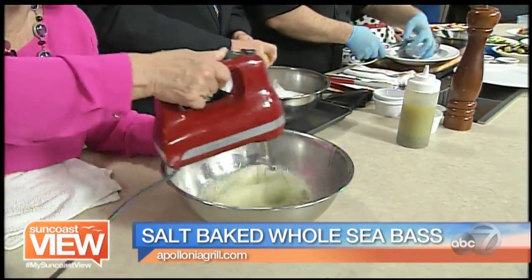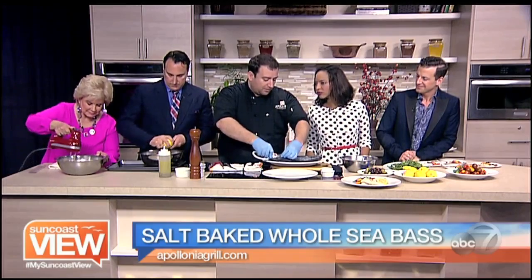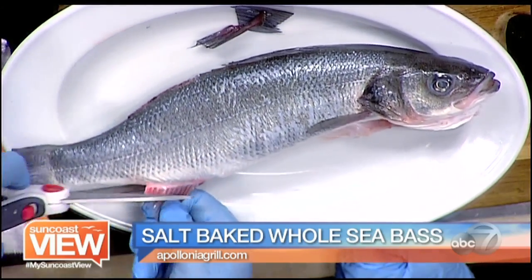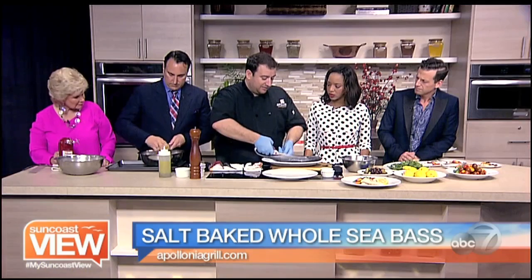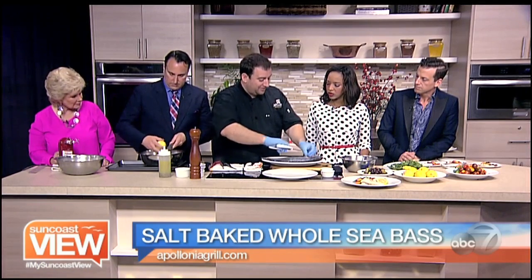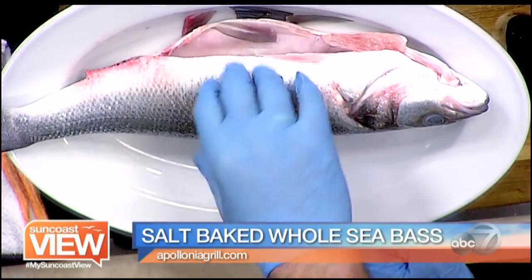We're basically trimming the fish from the fins — obviously you don't want to eat those. You could have your store or the fishmonger, wherever you purchase the fish, have them clean it out — the scales, the gills — because it's just less work. Otherwise you'll be cleaning scales off your kitchen walls for two weeks. So I'm just trimming the fins right there and we're pretty much almost done.